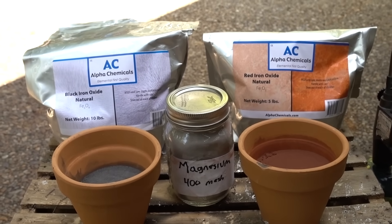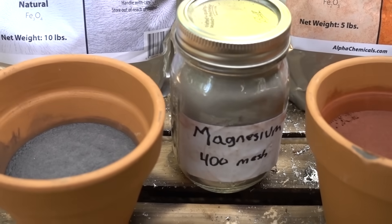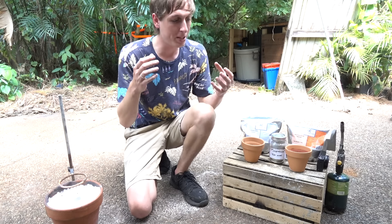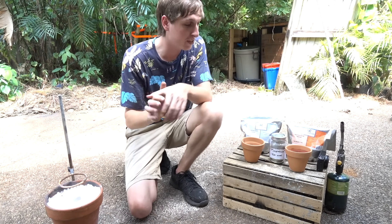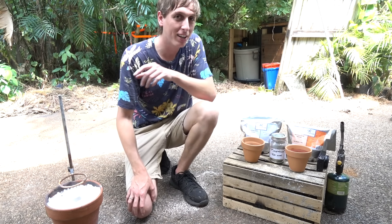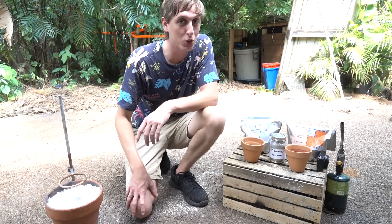You can tell that the black iron oxide is way denser than the red iron oxide because it takes up less space in the container. Because the black iron oxide is denser and more compact, I'm hoping that the iron oxide and the aluminum will be closer together, giving a more efficient reaction and producing more molten iron, instead of getting blown off and lost as heat. Let's test them out side by side and see which one gives the most molten iron.